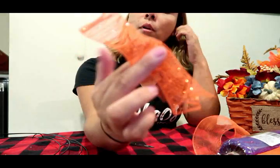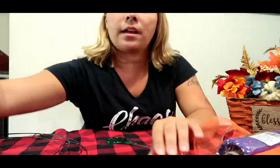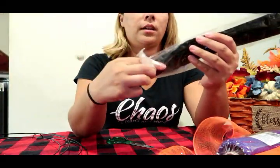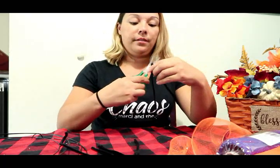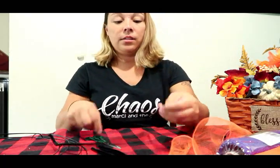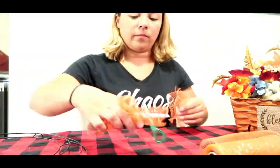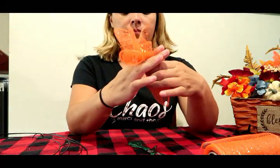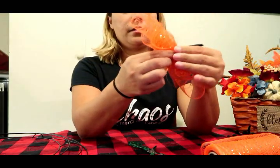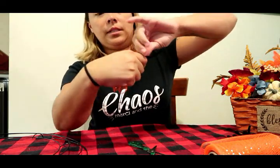We're going to make three of these tubes and then bind them together. You'll also need pipe cleaners — I'm using black because you won't really be able to see them. I'm going to cut these in half, and you'll see why. Once it's in a little tube, you take one of your pipe cleaners and give it a little tight twist around it.